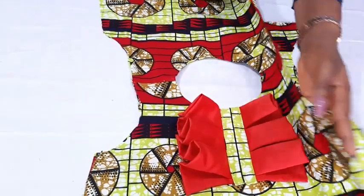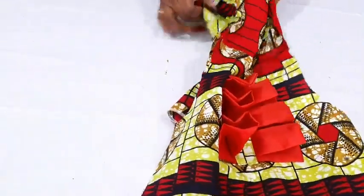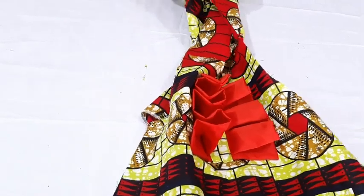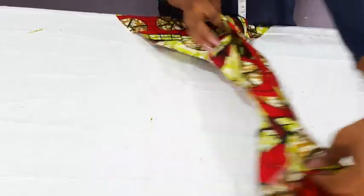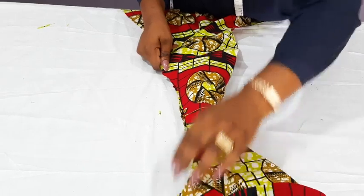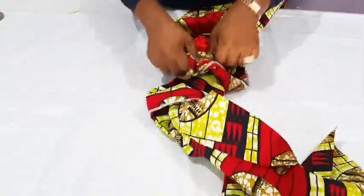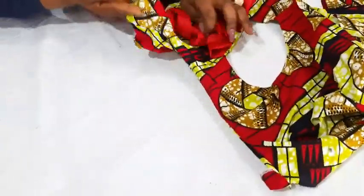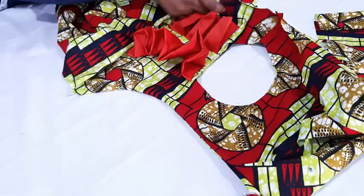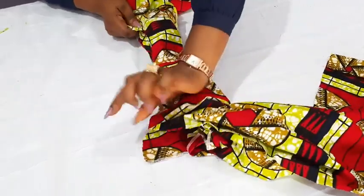Now for the armhole area — I'll just open it up like this, then put all this inward. I'm going to take half an inch all through, then after that I'll pull it out. Now I've sewn it and I'll now have to pull it out. You can see what I have on this side — I have a neat armhole area. Then I'll do the same thing for this side. I'll roll it back and sew it the same way.